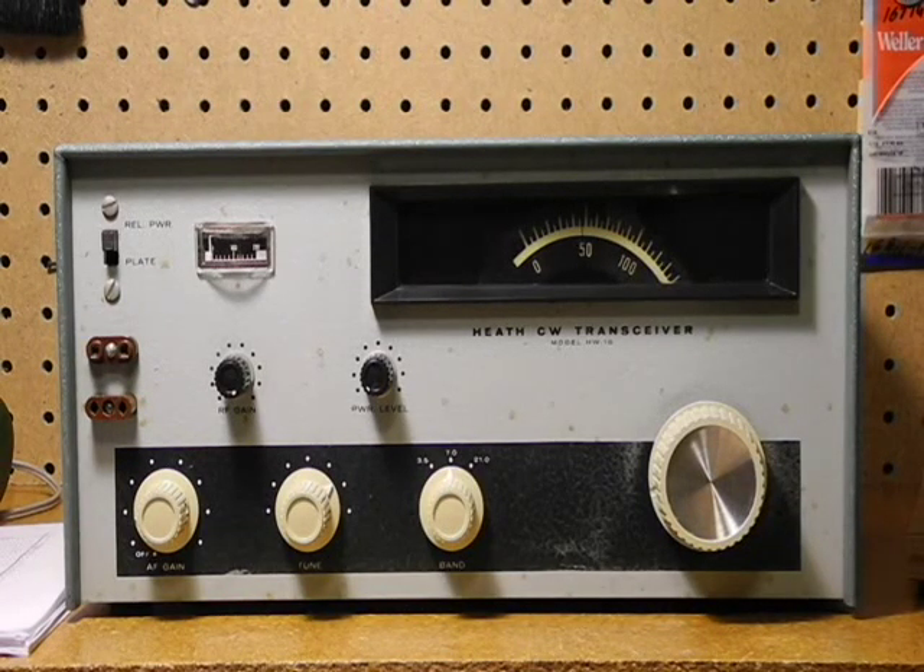The design utilized nine vacuum tubes. The final is a 6GE5 television sweep tube. It also uses some solid-state diodes and one transistor. It covers the first 250 kilohertz of the 80, 40, and 15-meter amateur radio bands, which covers most of the segments commonly used for CW. It's adjustable from 50 to 90 watts of DC input power. The transmitter is crystal controlled and uses three tubes and grid block keying.